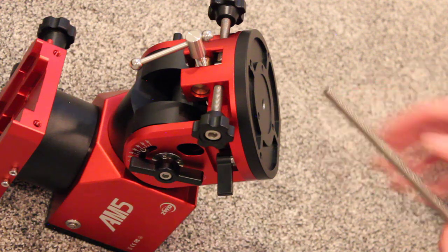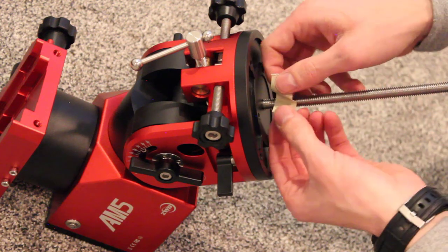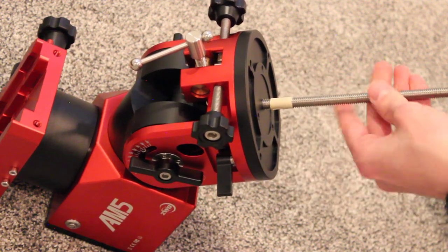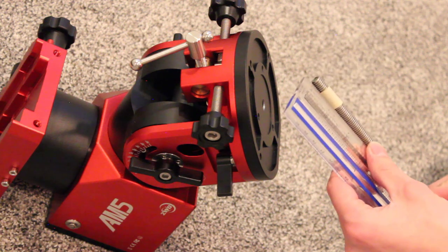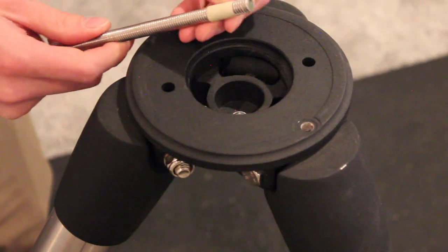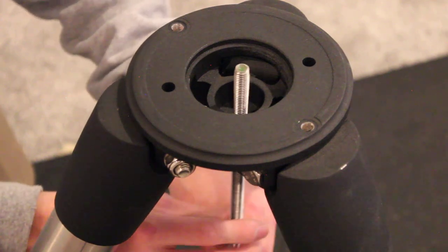I'm going to take my 3/8 by 16 threaded rod and see how deep into the AM5 it goes. I'm going to take some tape and mark that. It looks like that is exactly 3/8 of an inch — about 1cm in metric. Now that I have that marked, I'm going to remove the tape and get this threaded up. It just glides through those threads because, again, this bolt is slightly smaller than 10mm.